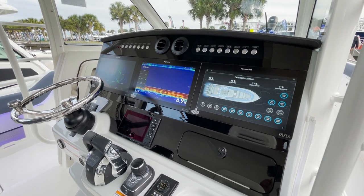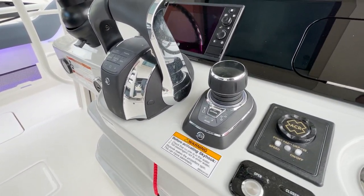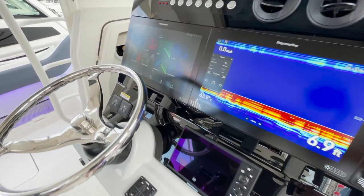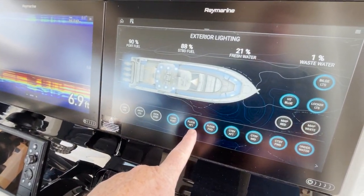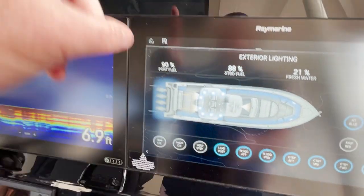We have Mercury controls which include your throttles and Mercury Sky Hook to take you in and out wherever you need to go. Of course we have these beautiful Rayin marine panels up here. The nice thing about Boston Whaler is you have redundant controls, either electronically or through your switches up top.